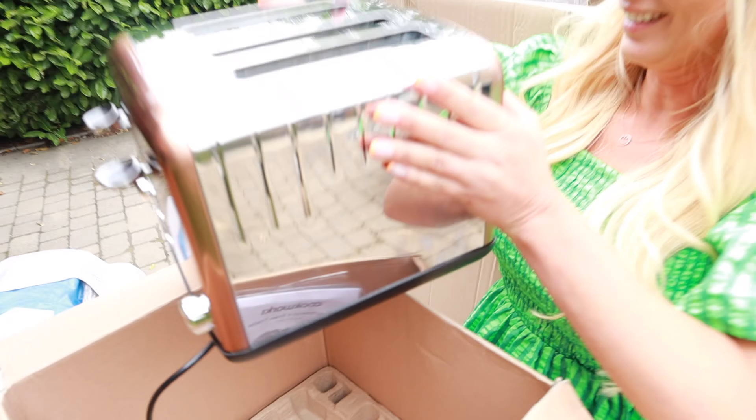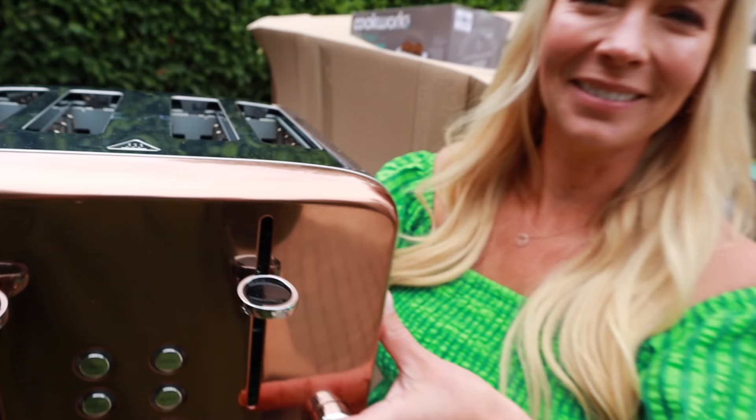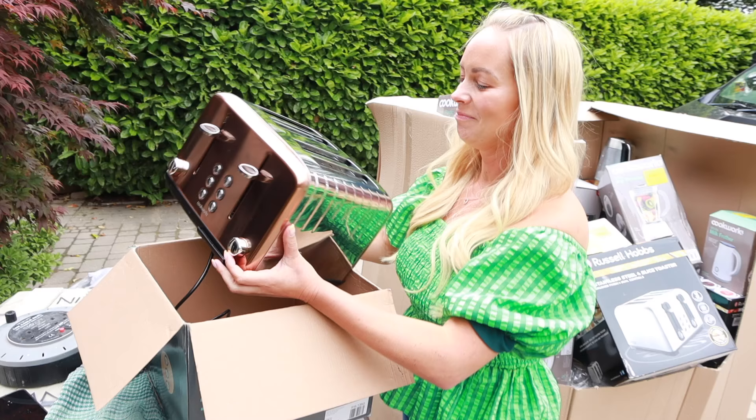I do really like the colors, but it has actually been used — there are toast crumbs inside. It's not that easy to clean a toaster. So yeah, interesting first one.